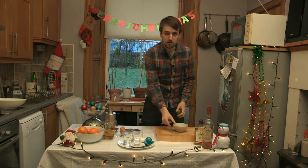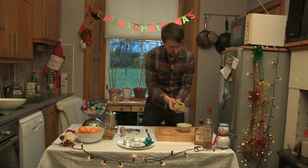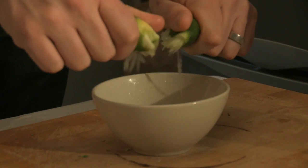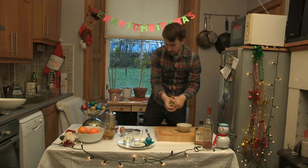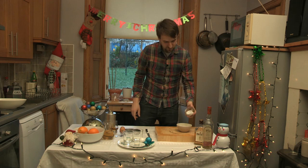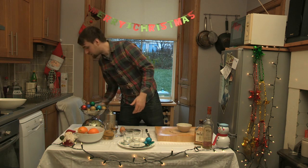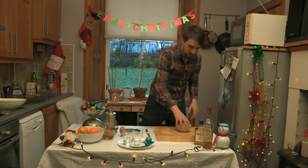Next, the juice of one lime — safety first. Okay, that's it. Then about three teaspoonfuls of caster sugar, which we will mix.